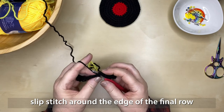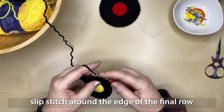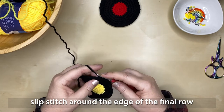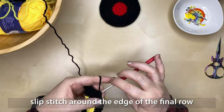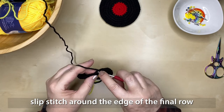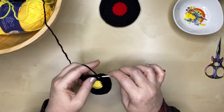Once you've finished round eight, go around the edge of your record with a slip stitch. You do this similarly to single crochet — insert your hook into the stitch space, wrap the yarn over, pull it through that space, and then back through the loop on your hook. You're not really creating a stitch; you're creating a nice flat finished edge on your coaster.